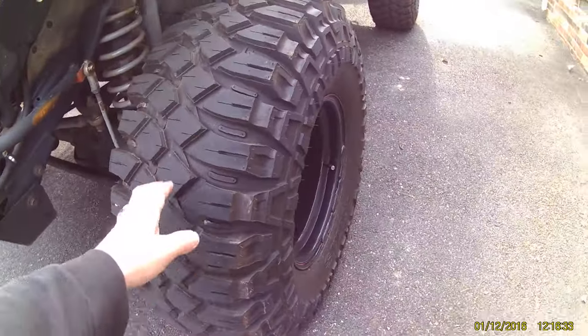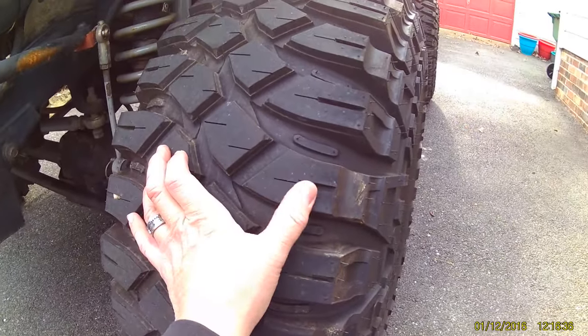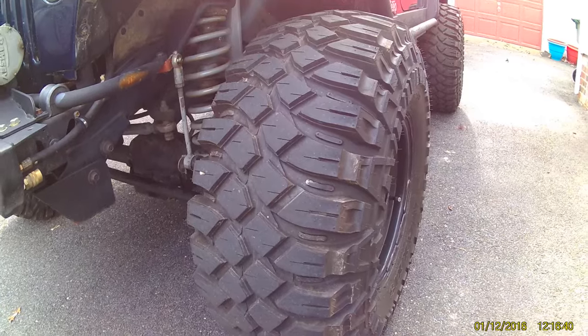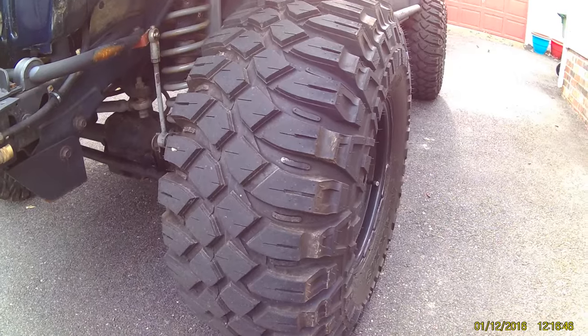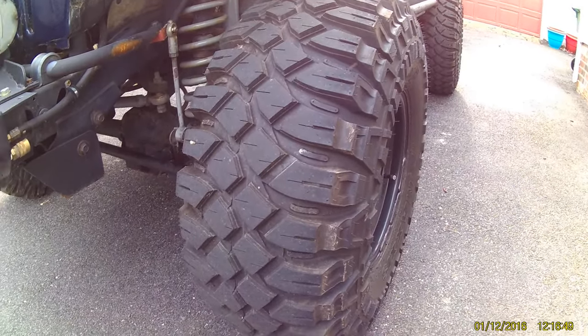They are a softer tire with nice deep tread. I still have nipples — I've only gotten about 1,200 miles on them so far. People tell me they only last maybe 15,000 miles, but that's not a problem as I only have 70,000 on the Jeep. It's not a daily driver; it's mostly to and from adventure.